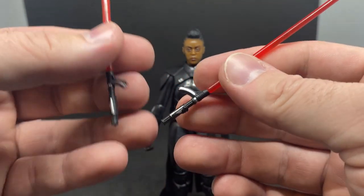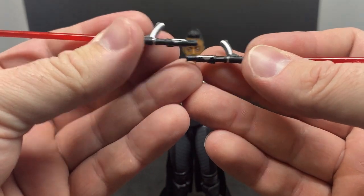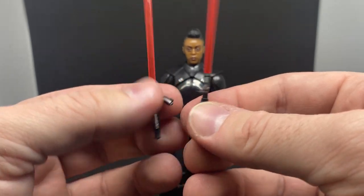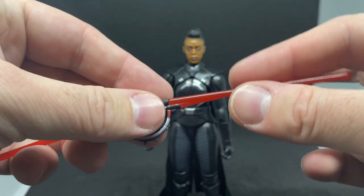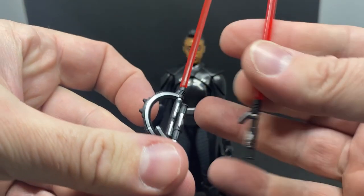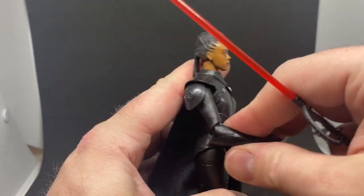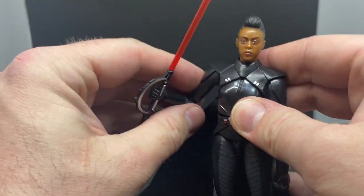We also have the lightsaber that's been split in two — I can't quite work out the physiology of that, but it's still cool to have these accessories, especially since you could have Vader wielding them too. I'll probably display it with the standard inquisitor lightsaber most of the time, as that's the signature look.